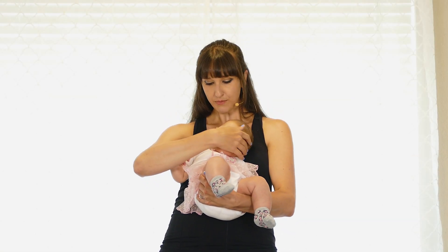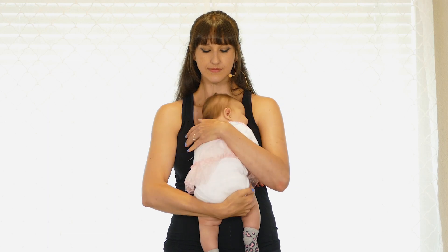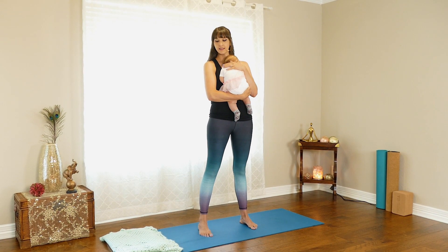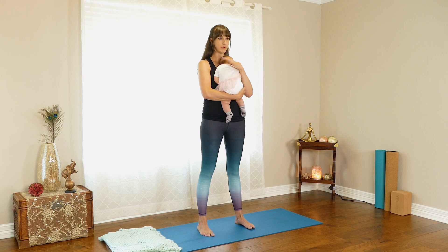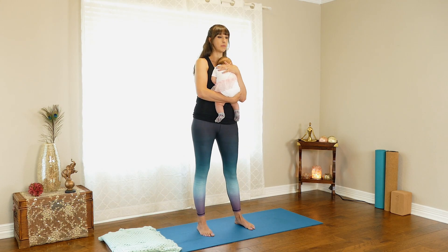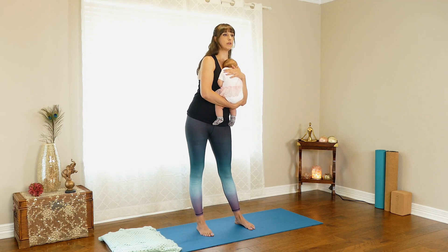To start, hold the baby against your chest. Keep your toes straight ahead with feet right underneath your hips, parallel with the outer edges of your mat. Then start to rotate your hips, warming up the lower back — take them all the way to the side, all the way forward, all the way back, keeping your head in place. Then go the other direction.